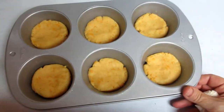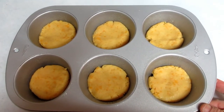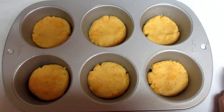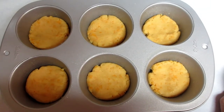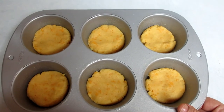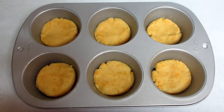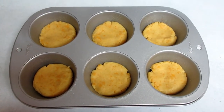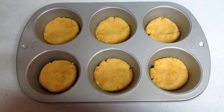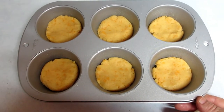I mixed up the dough, added the cheese, and sprayed a muffin tin with coconut oil spray. I divided the dough into six portions, rolled them into balls, and flattened them out in the muffin tin. I've made these biscuits before on a cookie sheet and they spread out a lot and didn't look like biscuits, so the muffin tin should hold their shape. Now they're going into a 400 degree oven for about 15 minutes.